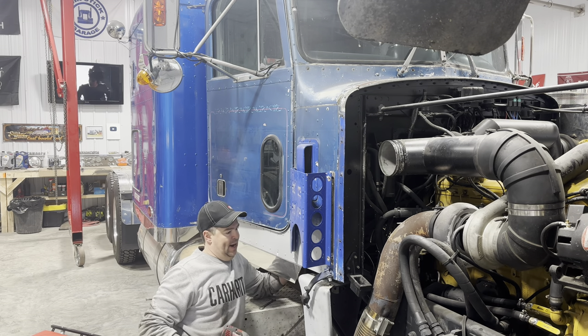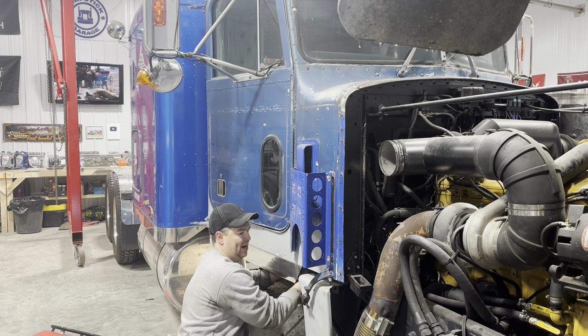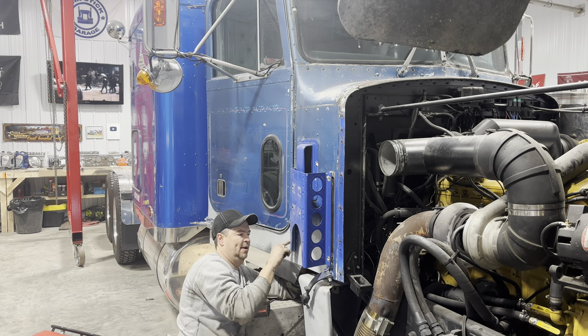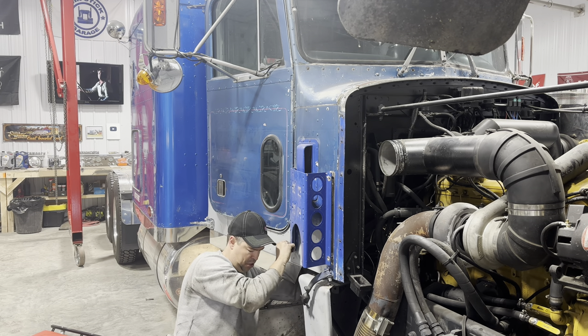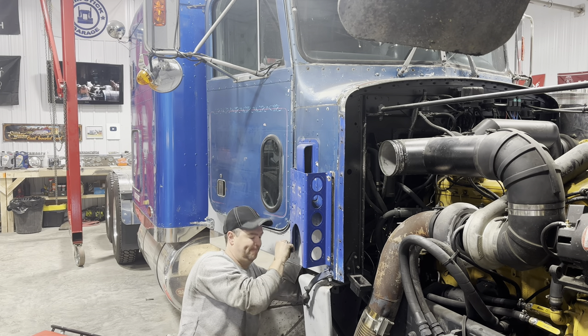Taking this thing off is looking like a bear because you can't get in behind the nuts. That's probably why the previous owners left it in place — there are like three coats of paint on each of these bolts. I don't think this thing's been off since it left the factory. You just can't get in behind there; it's terrible.